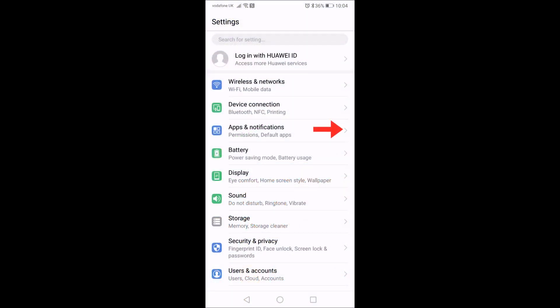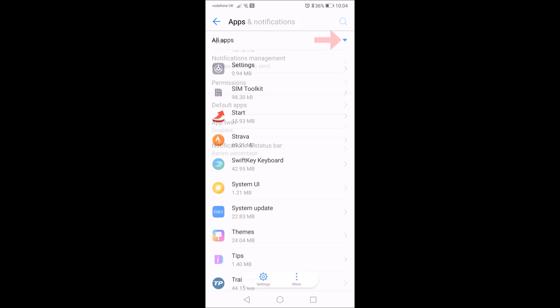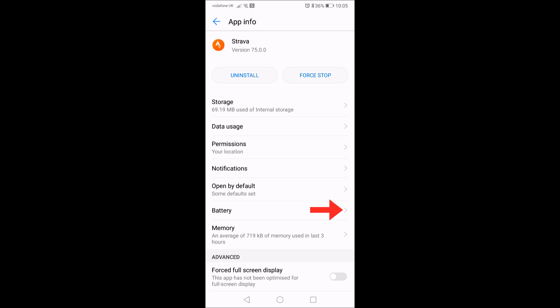Then go to Apps and Notifications, followed by Apps. From there, select Strava. And because it's a power issue, go to Battery.